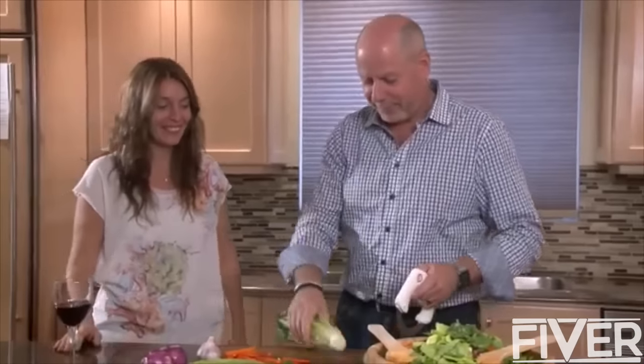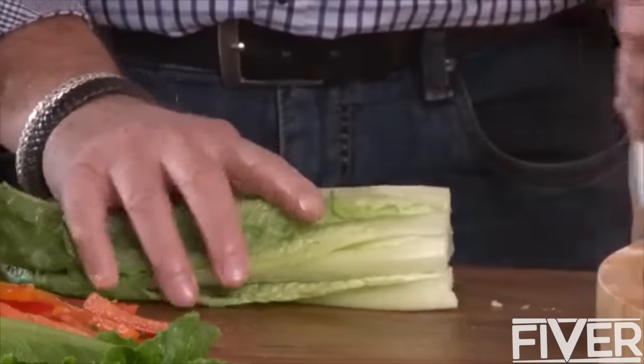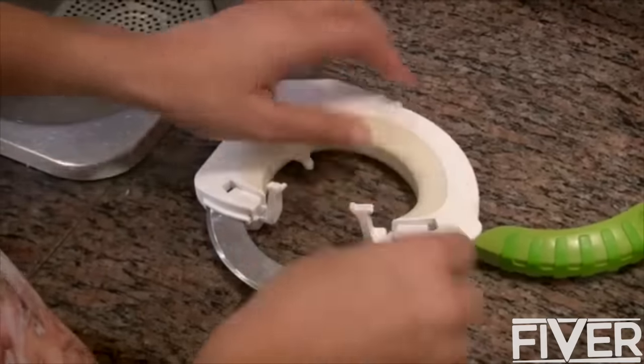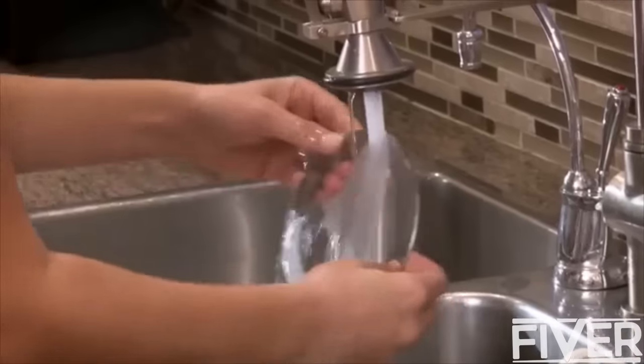And the special blade break even turns Bolo into a chopper. Cleaning Bolo could not be easier — just open at both ends, remove the blade, and rinse.